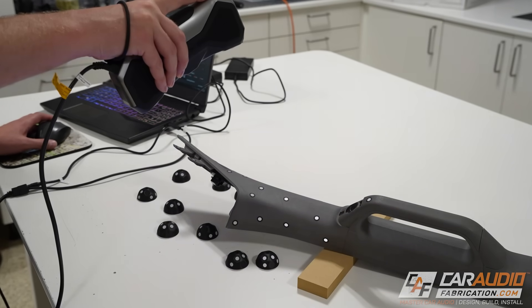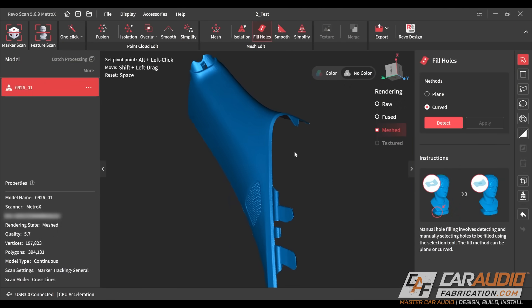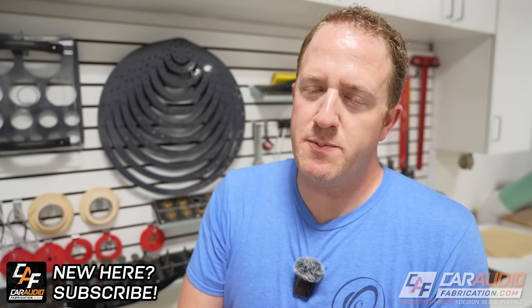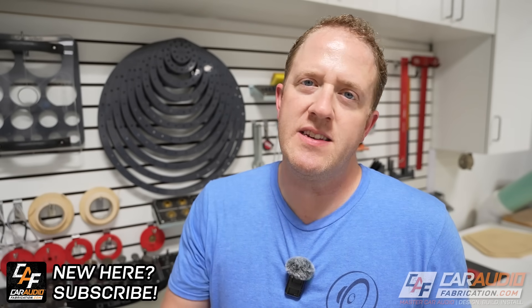When I first saw the Metro X online, all the specs really made me think that this would be a great solution for our industry. But is it? We definitely need to do a test scan in this video to see what not only the scanner has to offer, but also its paired software, which is equally important when it comes to using a 3D scanner. Full disclosure — this video is not sponsored by Revopoint. I had to buy it on my own because I really think it's a good investment to test out and see if it's worth it for our community.